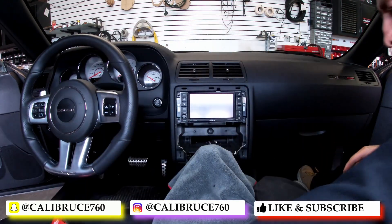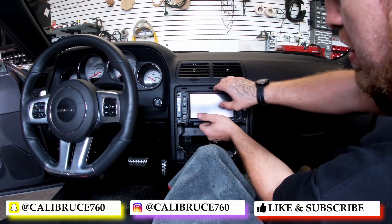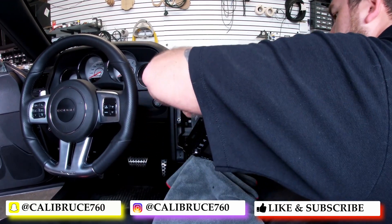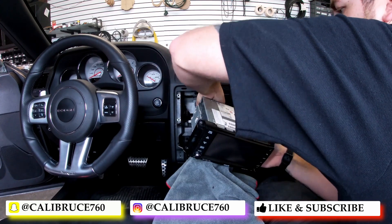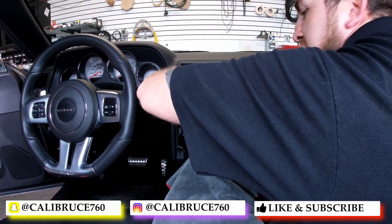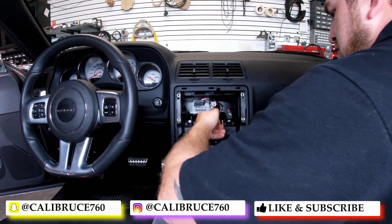Once you got all the screws out, I'm just going to grab underneath — there's kind of like a grip you can get. It's pressed in here pretty tight. Pull that out and you release the two harnesses on here. Then you have a USB cable, your Sirius XM, and your regular antenna.